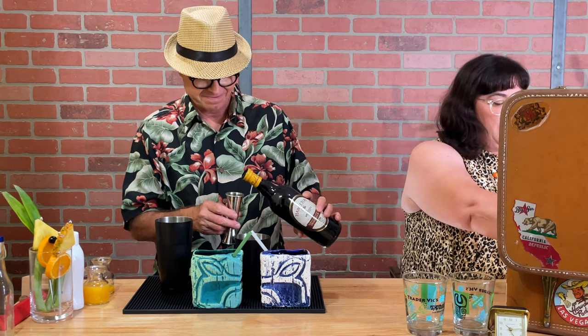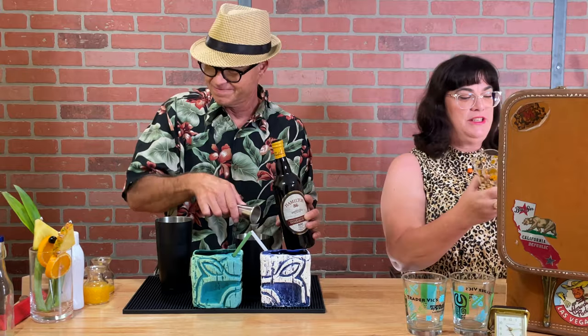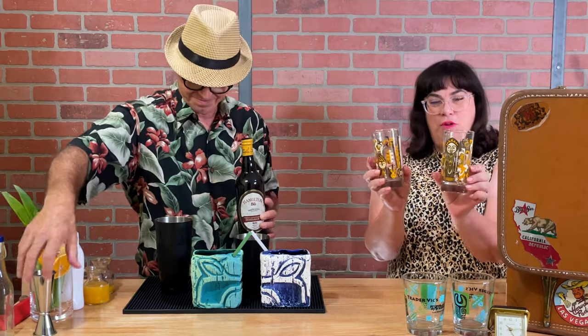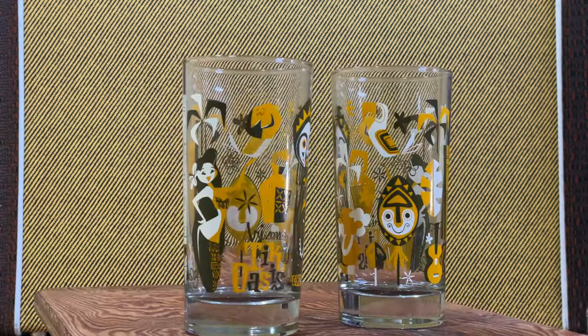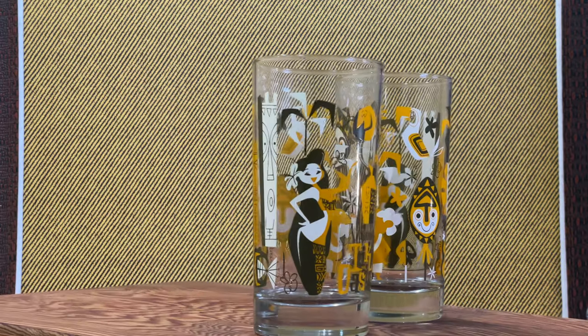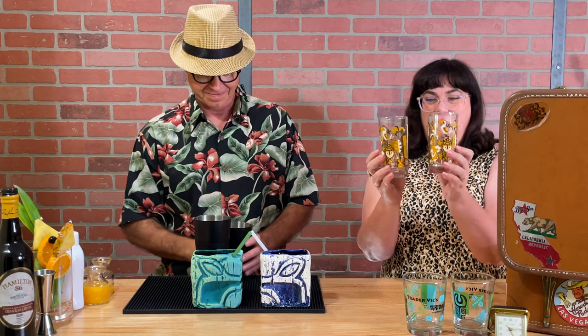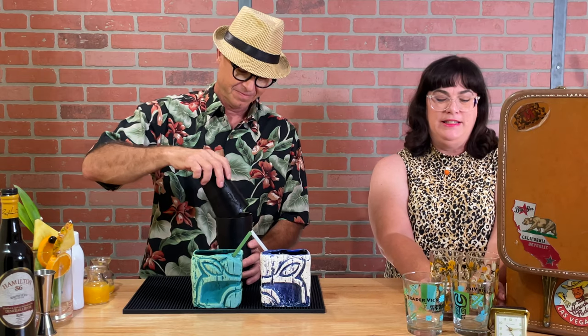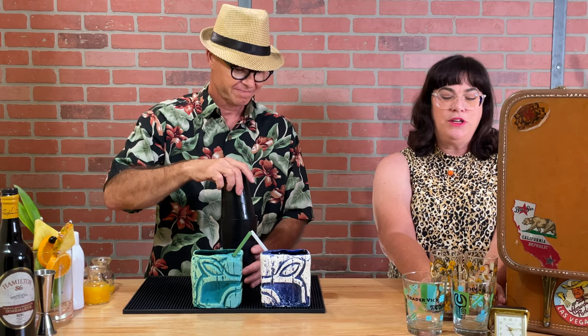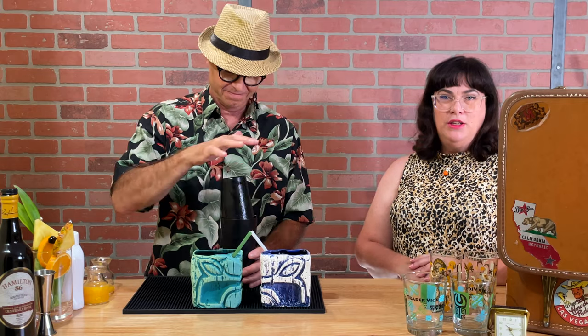While he's doing that, I'll bring out a couple more glasses that we purchased. Some very, very retro looking glasses — I love the brown and the orange. These were the actual convention design glasses for this year, so we bought a set of those as well. Highball glasses. It's so fun to have different glasses for a cocktail party because then they become a conversation piece.